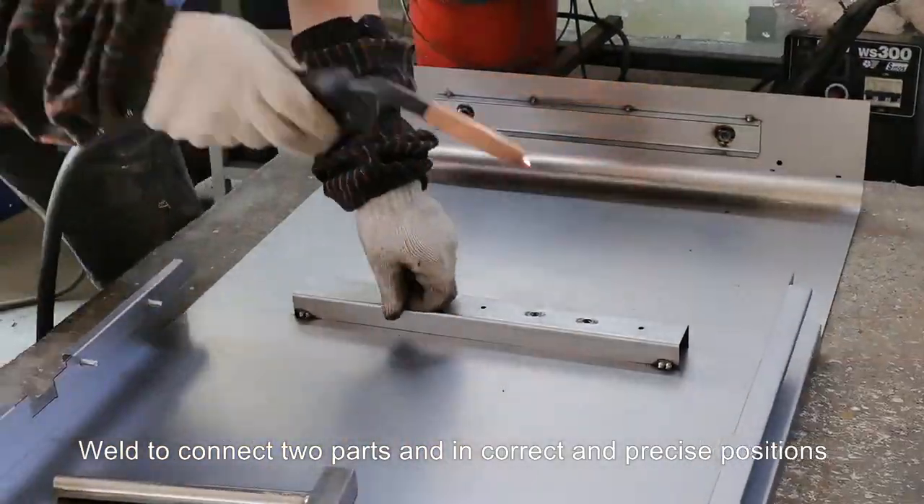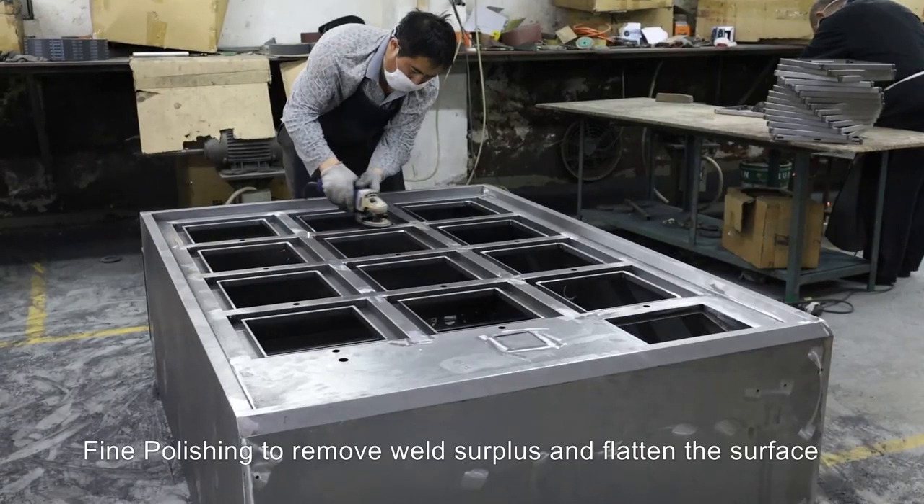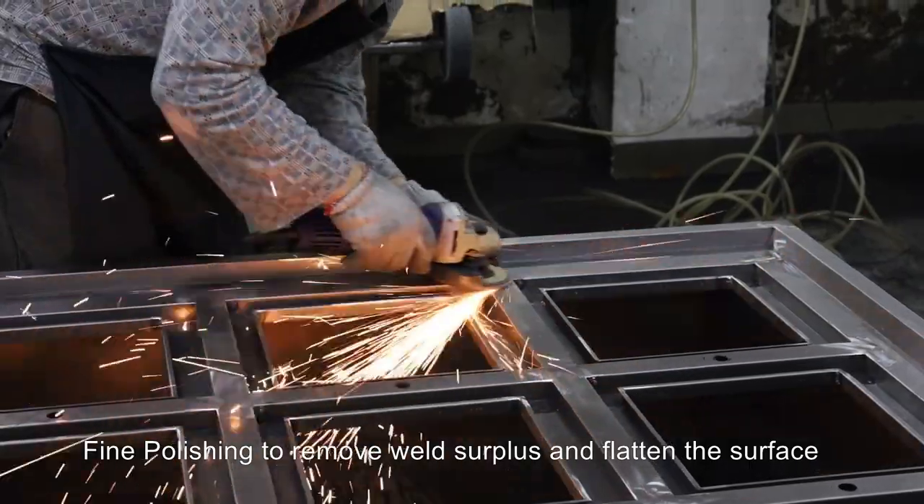Weld to connect two parts in correct and precise positions. Fine polishing to remove weld surplus and flatten the surface.